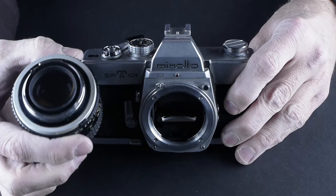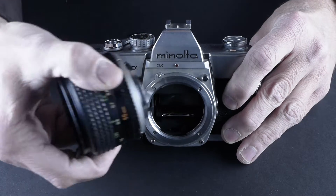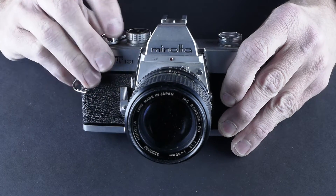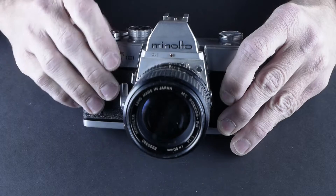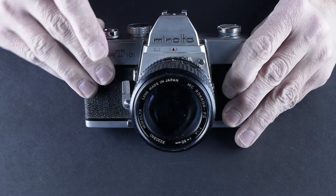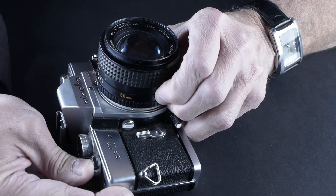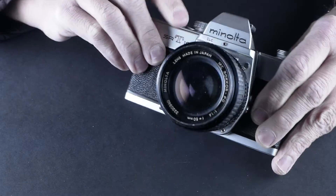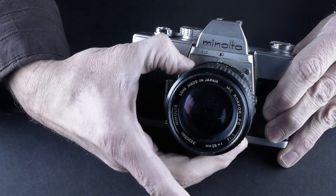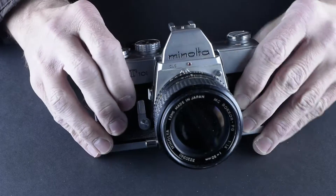The lens looks good — the back of the lens looks pretty good with no obvious marks. We can test it to see if the aperture blades are closing down. As we shoot at a half second or a second, we should see those aperture blades close down. It is doing it — that closed down to f/16, and at f/4 it closes down just a little bit. I confirmed it's working.